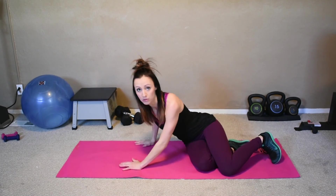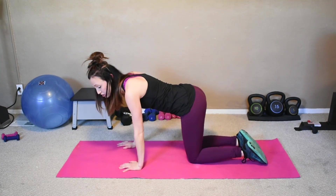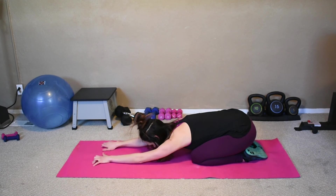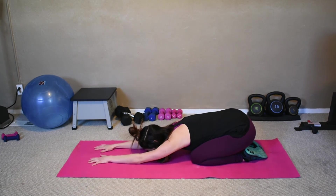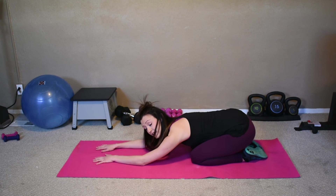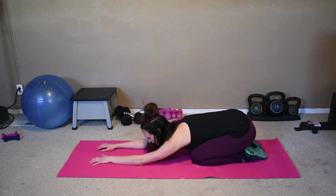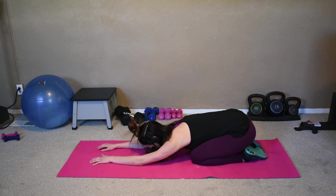Let's do a quick stretch after we burn out that booty. Come into child's pose, sit into it, stretch out the glutes. Pull your hands out, just sit. I love this stretch after working the booty — it always feels so good, just releasing those muscles. Hold it for five, four, three, two, one.